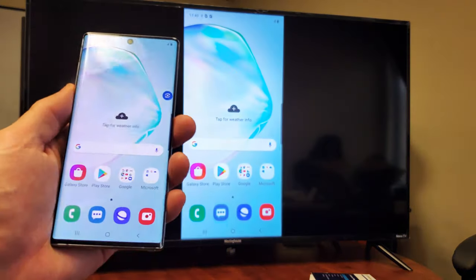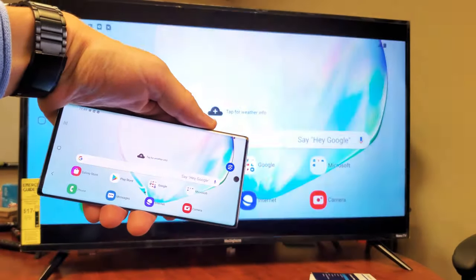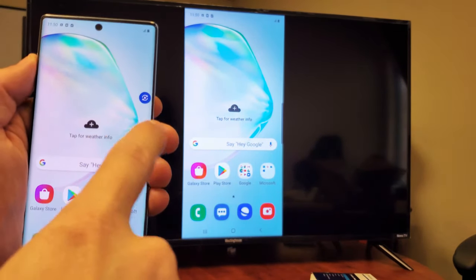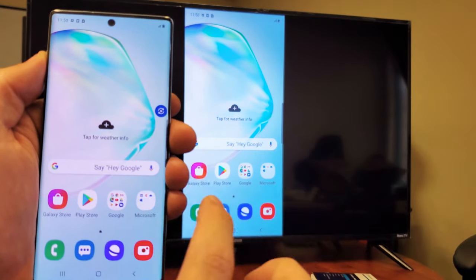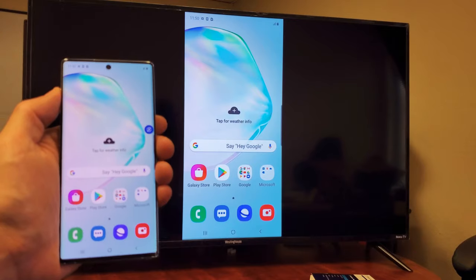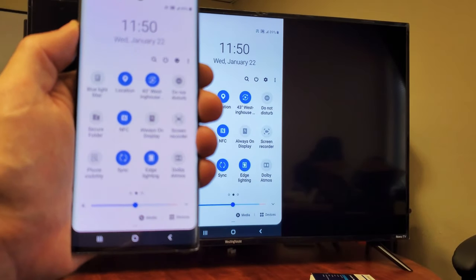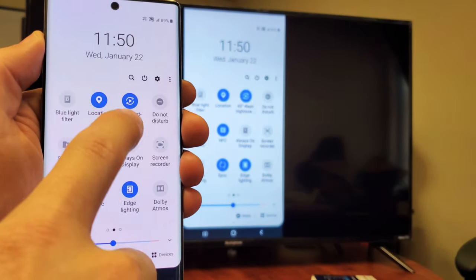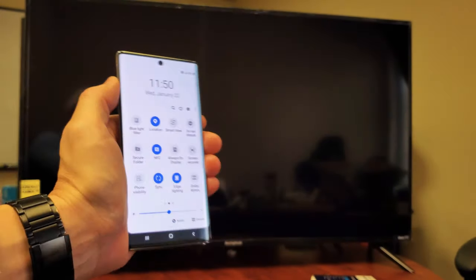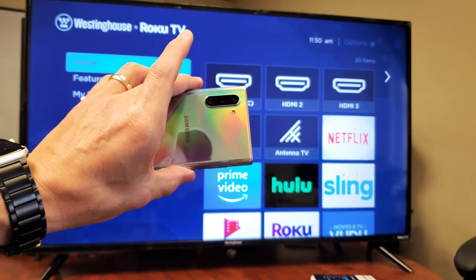That's a simple demonstration of how to screen mirror your Note 10 or Note 10 Plus. If you want to disconnect, there are several ways. You have a little blue dot on your screen — simply tap on that and you can go disconnect. Or go back to your notifications, slide down again, slide over to Smart View — but now it's showing my Westinghouse TV because it's connected — just tap on that and it's going to disconnect and you're back in business. Any questions, comment below. Good luck.